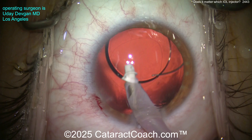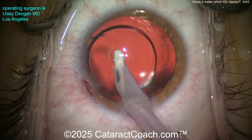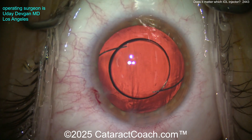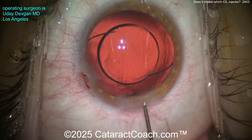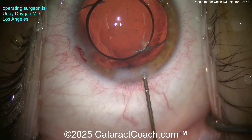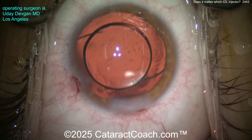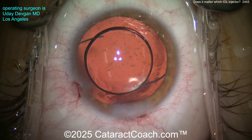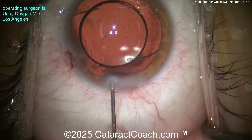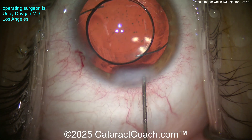There is a lot of very tight intellectual property around IOL injectors — that's why one company can't copy another company's design. So sometimes you have to use your own judgment as a surgeon and do what you think is best, including using one injector for a different IOL it wasn't specifically specified for. As you can see in the video, it works perfectly fine. This is your priority and your judgment as a surgeon — you do what is best in your hands, your situation, and for your patient.